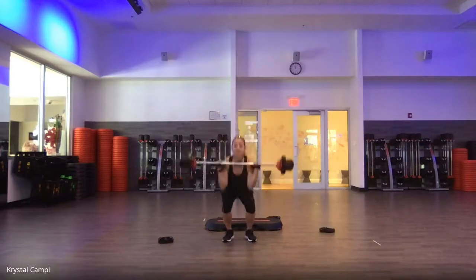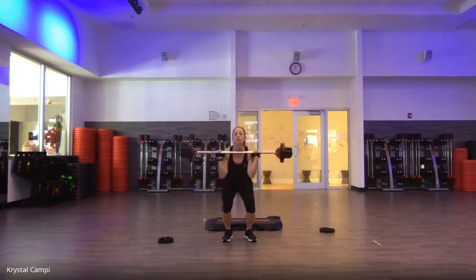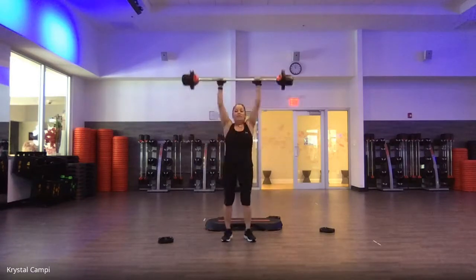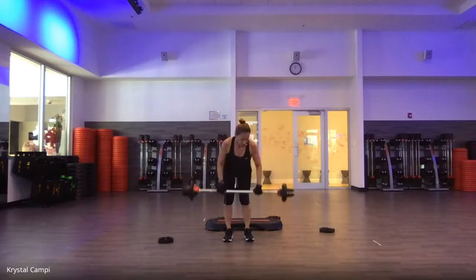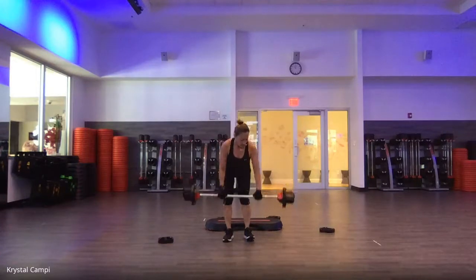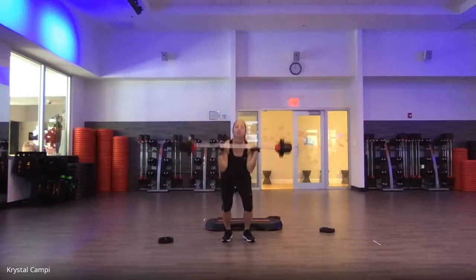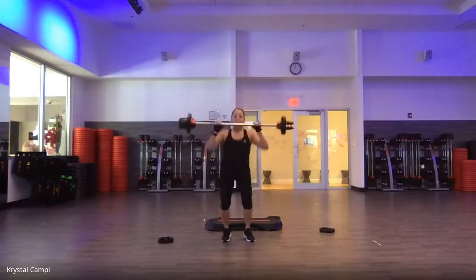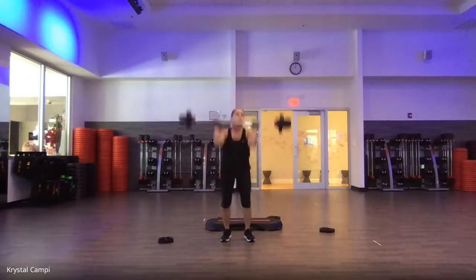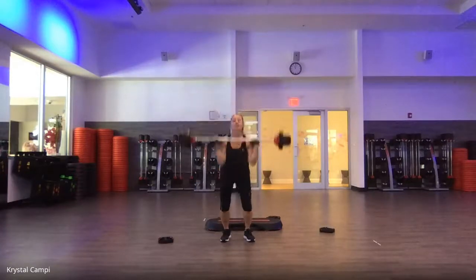Clean and press — down, up, catch. Legs and core working together. One more. You come through that row — feel it. Lats are working. Two more. Your grand finale — eight clean and press. Go — drop, drive, catch. Everything you've got, your form, timing, don't rush. Your final four — down, up, elbows flattened forward. Start super close to the floor. Last one.